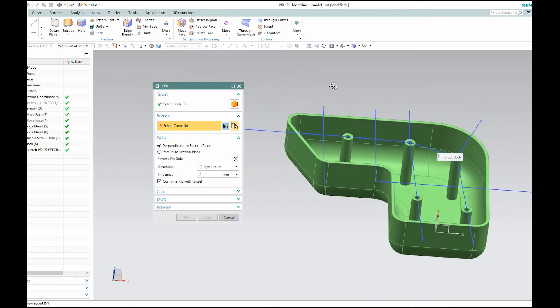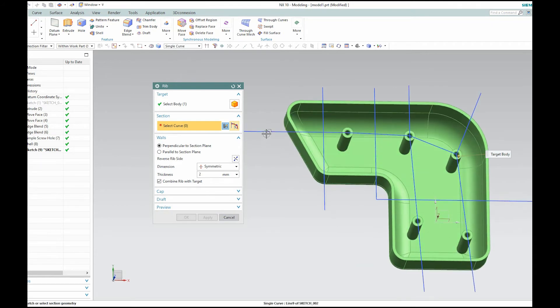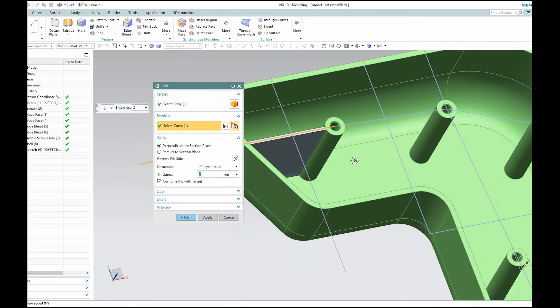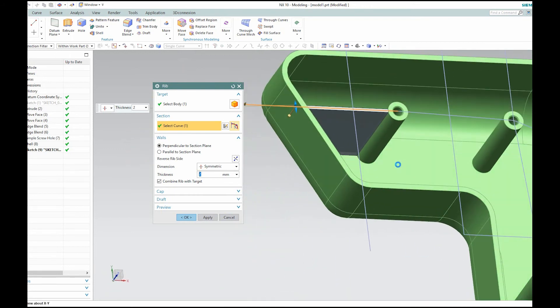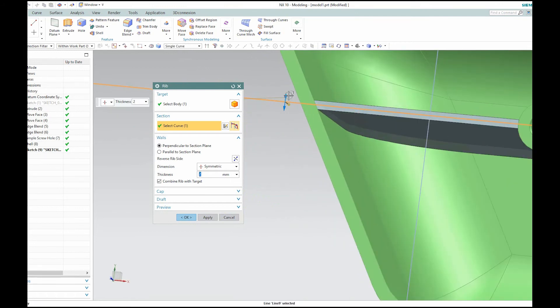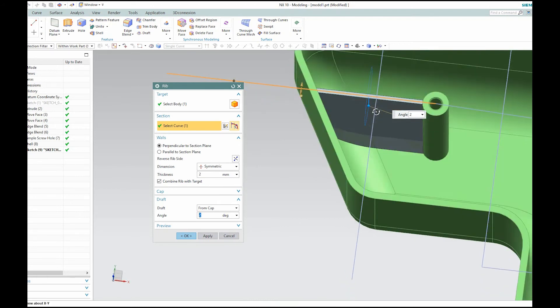The rib command will automatically select the body if there's only one body in the scene; otherwise you'll have to manually choose your body. Now it's asking for the section curves, so I'm going to start selecting these one by one so you can see what happens. As you can see, it automatically trims the rib out for me and puts in a thickness — I didn't have to manually sketch that in. And then if I come down to draft, I can also add a draft from the cap, like two degrees, so now it can be pulled out of a mold.